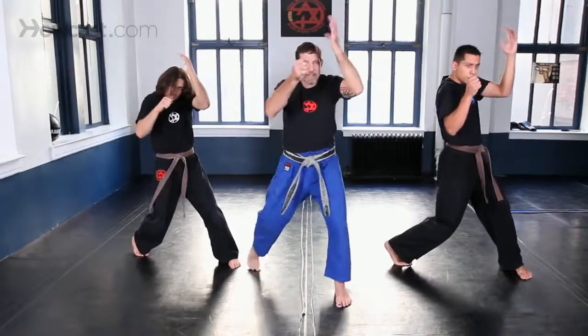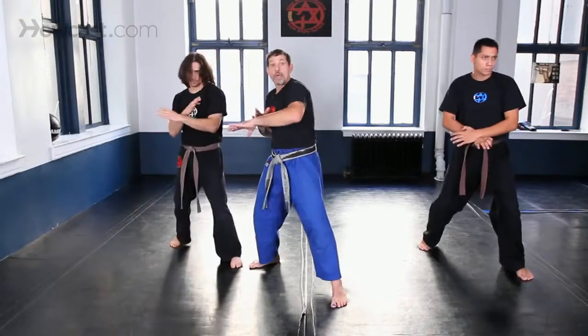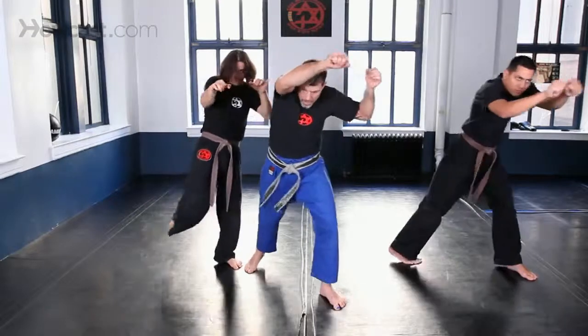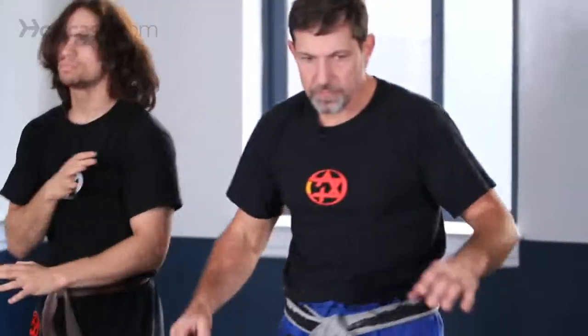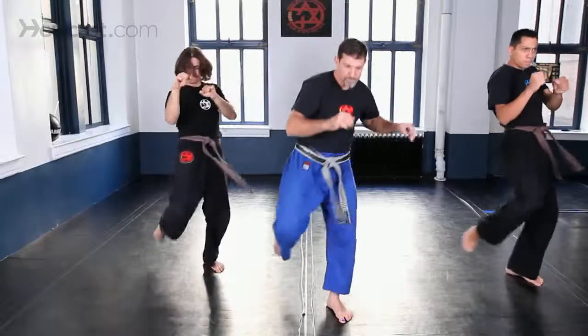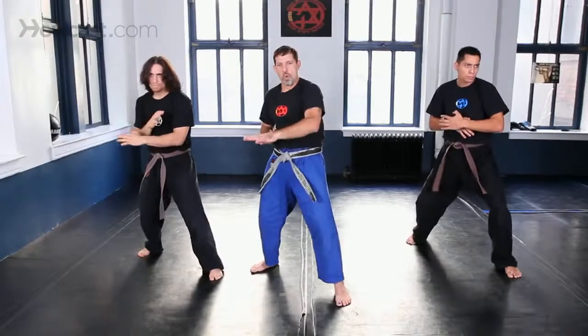One and two, with a punch — one, back, one, back — and one. Right away the hand comes to your face, grab him, knee, make separation. Again: one, two. Again: one, two. All in one — and one. Again, one.